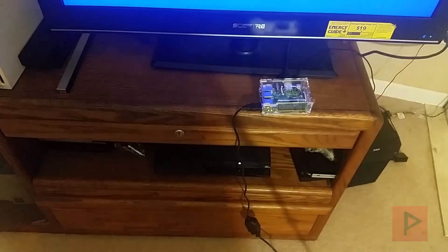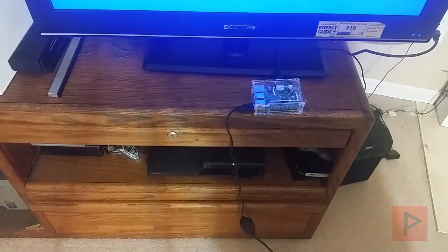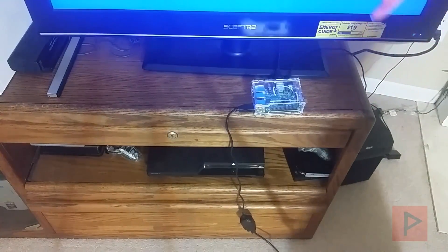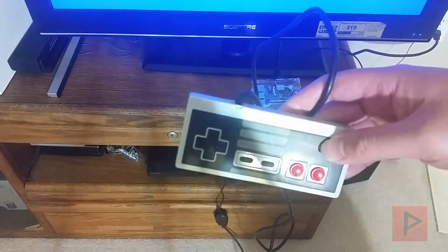So here's my Raspberry Pi 3. What I've got set up is this running RetroPie. It's got a micro SD card — 32 gigabytes — and then I have my power cable, HDMI, and I also have this nifty USB adapter to run the original NES controller.